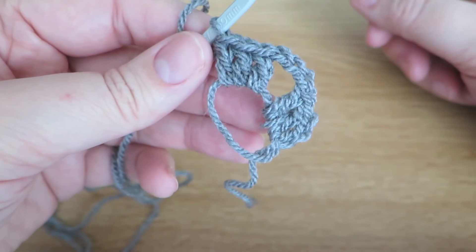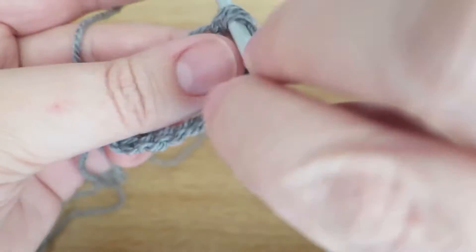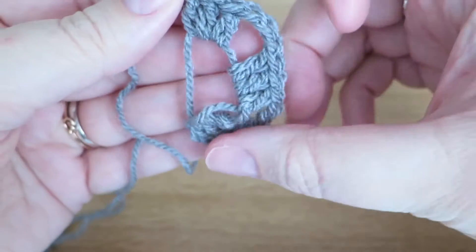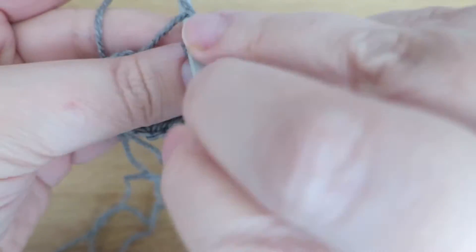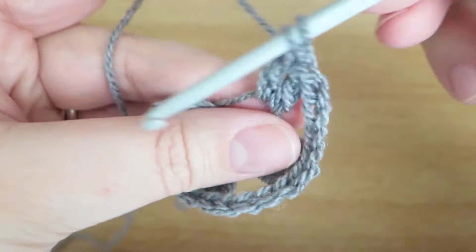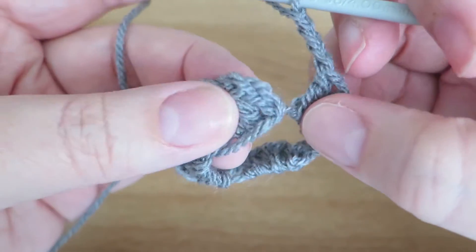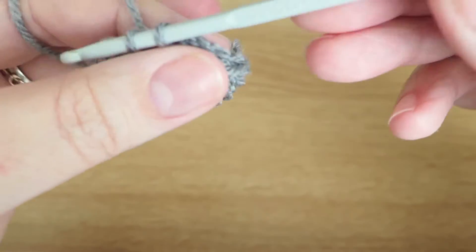I've done another three trebles. I'm going to chain three and do my three trebles — you can start to see the shape forming. Chain three and then three more trebles. Then to finish that off I need to chain three, and then I'm going to slip stitch into the top of that third chain that we did at the beginning.